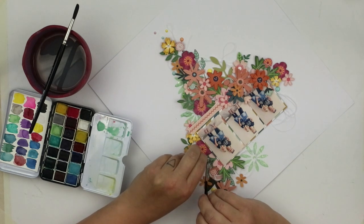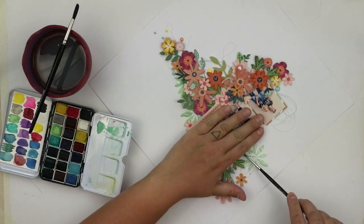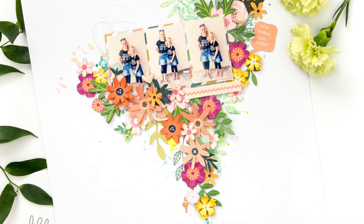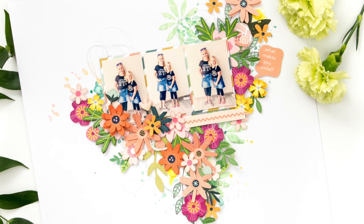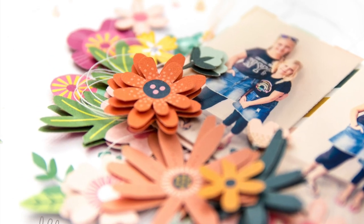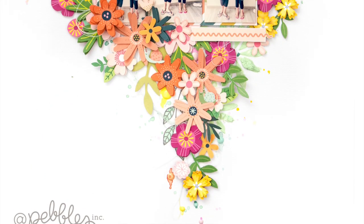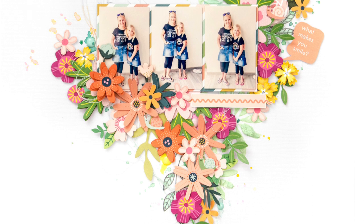Thanks for watching this video. I hope I have inspired you to layer your flowers and add more dimension to your next layout. If you are inspired, let me know — I want to see it on Instagram, on Facebook, anywhere. Tag me and I want to see it. Thanks for watching and we will see you again. Bye!